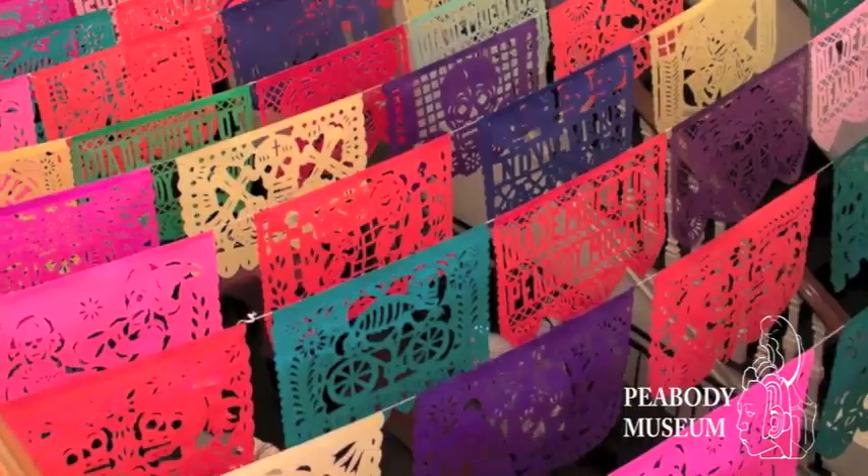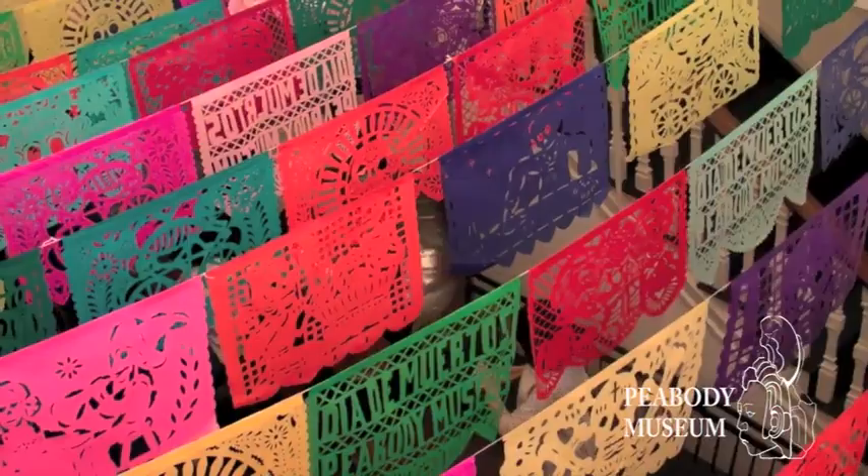Papel picado is traditionally made using a tool called a fierrito — a little pick that is used to take a whole bunch of stacked paper that has been designed and then cut out the figures and images that people want to have.